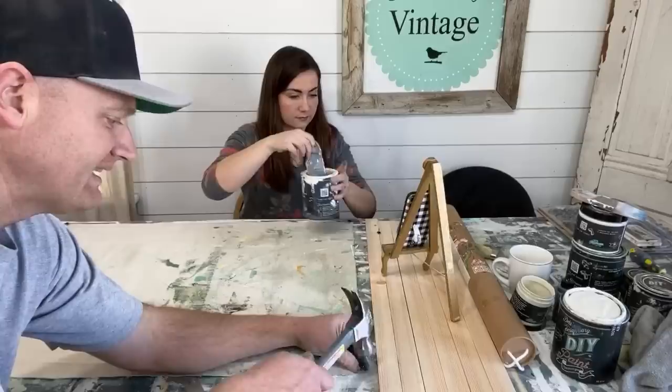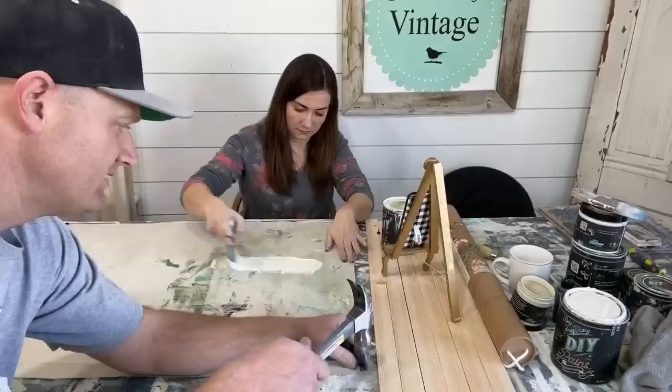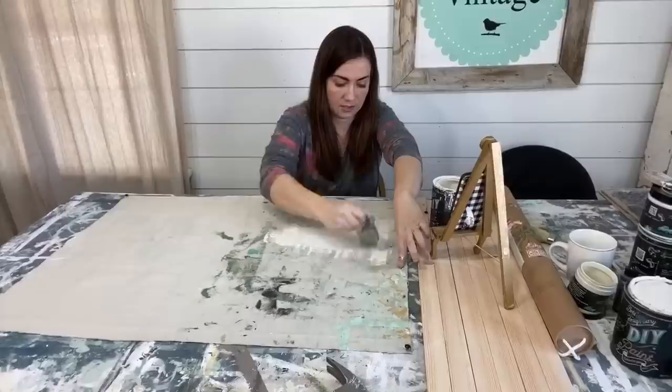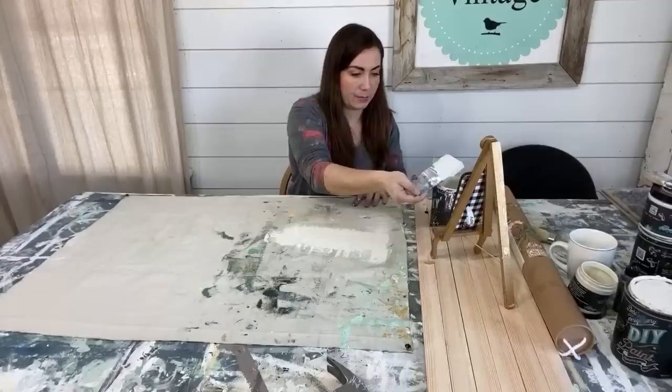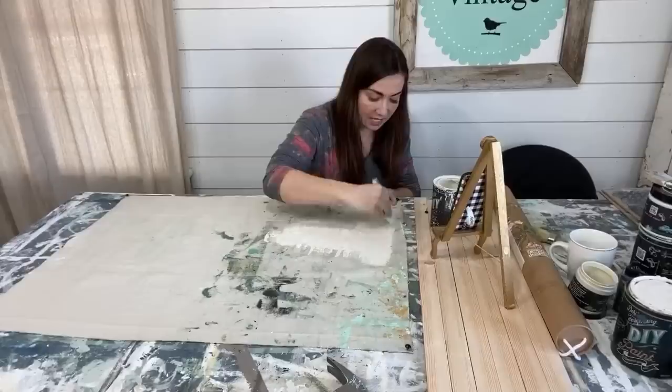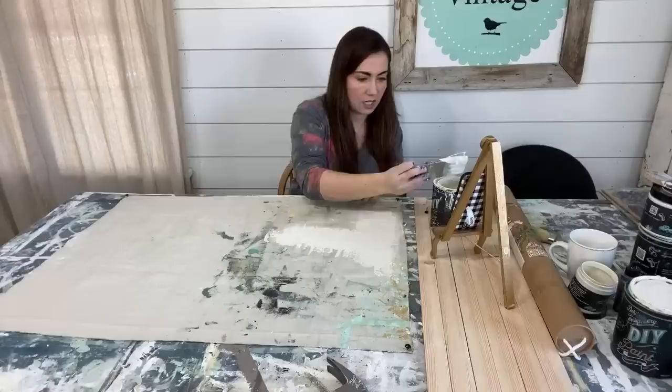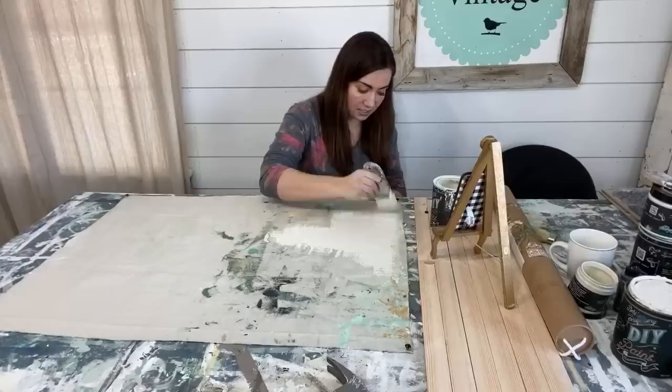The size we're cutting is 35 by 26 — it'll fit the larger IOD transfers. Jamie's just going to paint it and doesn't have to get full coverage. The nice thing about the DIY paint for this project is it's clay-based — it's nice and thick, so it will definitely stiffen up and add some substance to this plain drop cloth that's rather thin. You could probably also use the heavier-duty drop cloths, but they're a little bit more expensive.